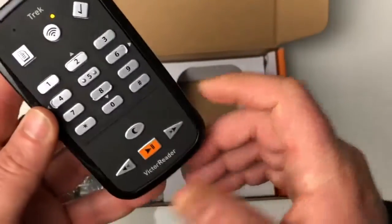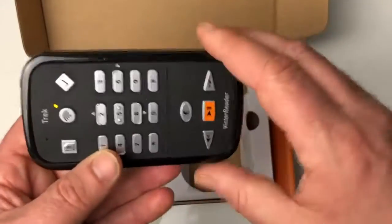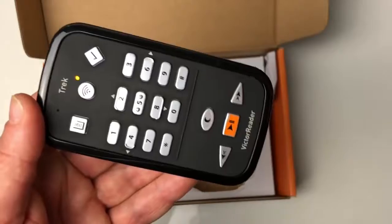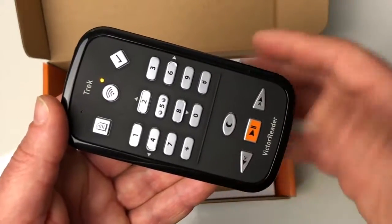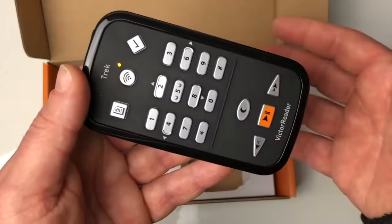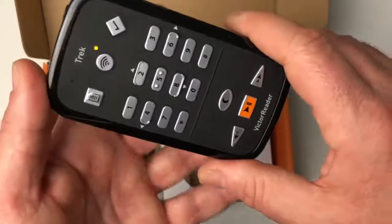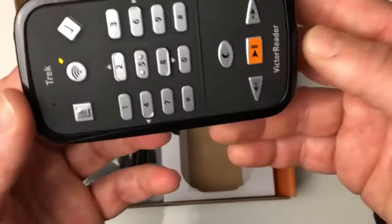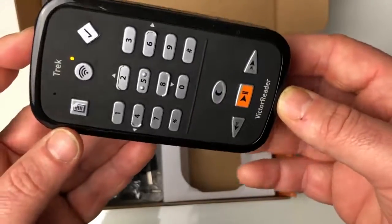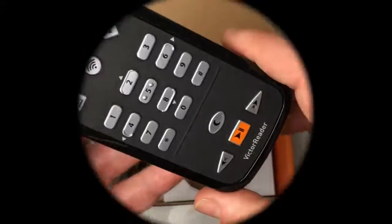Voilà donc comment se présente le tout nouveau Victor Reader Trek. J'espère que cette vidéo vous aura plu et qu'elle vous aura donné envie de vous abonner à la chaîne pour suivre les prochaines vidéos sur la mise en place de routes et le fonctionnement du GPS en action. N'hésitez pas à partager cette vidéo, à la liker et à vous abonner si cela n'est pas déjà fait. Je vous remercie d'avoir regardé cette vidéo jusqu'au bout et je vous dis à bientôt pour les prochains tests du Victor Reader Trek. Merci à tous, à bientôt !